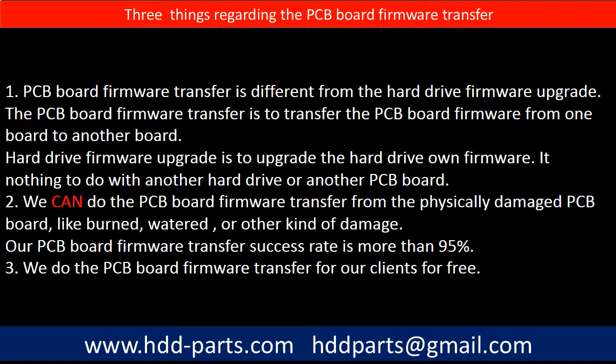Regarding the hard drive PCB board firmware transfer, we have three things to mention. First, PCB board firmware transfer is different from a hard drive firmware upgrade. The PCB board firmware transfer is to transfer the PCB board firmware from one board to another board. The hard drive firmware upgrade is to upgrade the hard drive's own firmware — it has nothing to do with another hard drive or another PCB board.